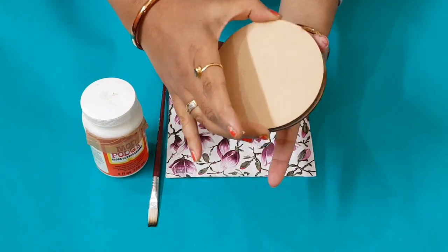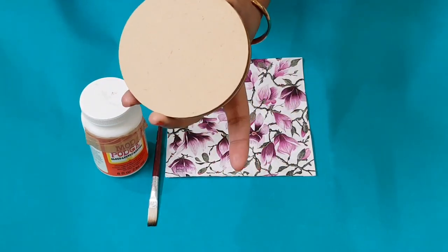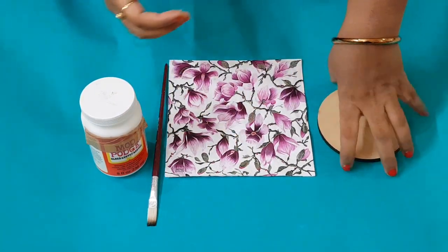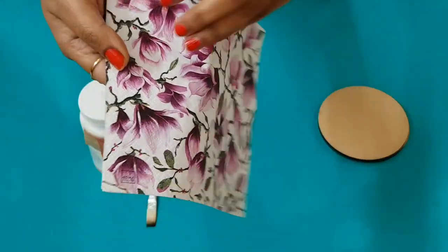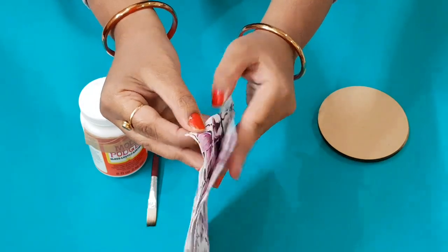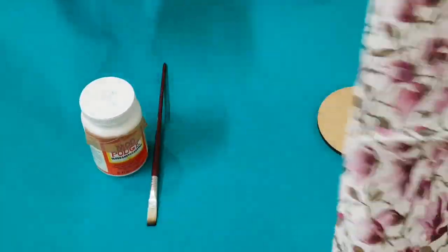This is an MDF coaster which I purchased from Amazon. You will get different forms and cutouts from Amazon as well. I am going to decoupage this — this is decoupage tissue with complete floral prints, all over like this.